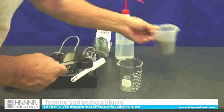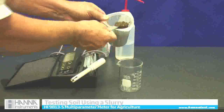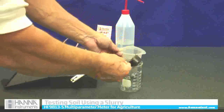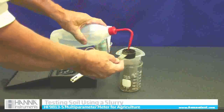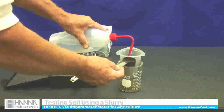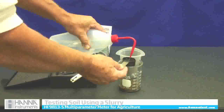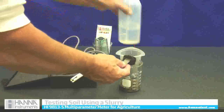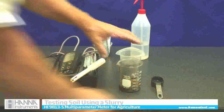The standard ratio we use is one part soil to two parts distilled water. I'm taking one part of soil and blending it with two parts distilled water — this bottle here contains the distilled water. So that's one part soil, two parts distilled water.